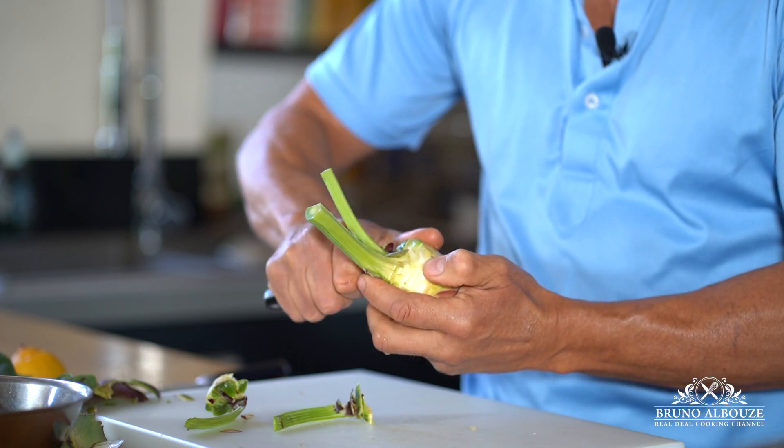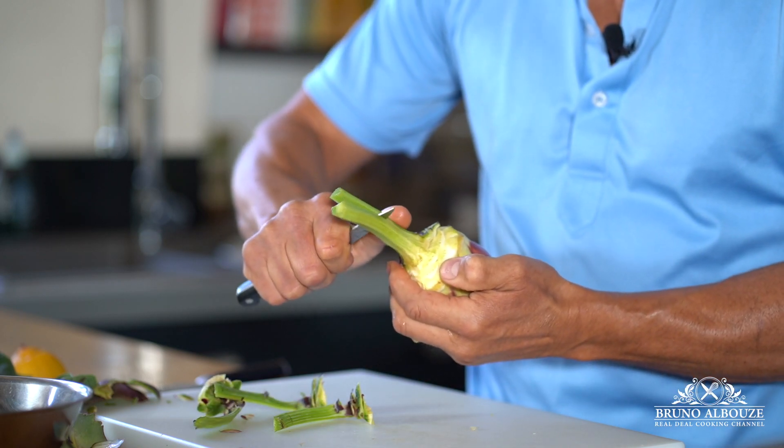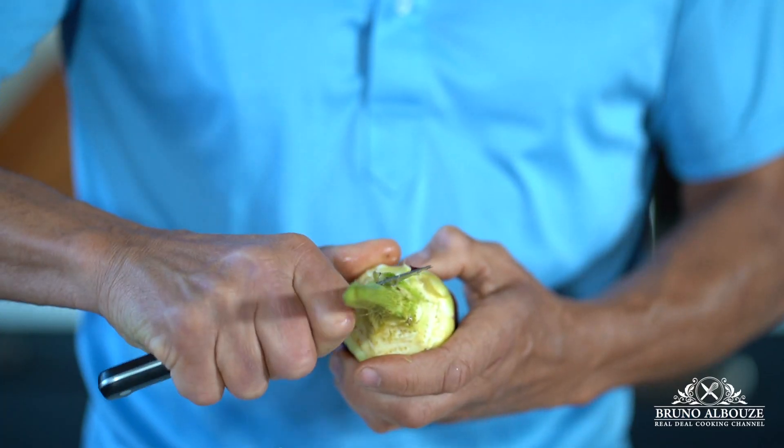Step number four: with a small paring knife, you want to carefully peel the stem all the way down and remove the tough, fibrous skin.